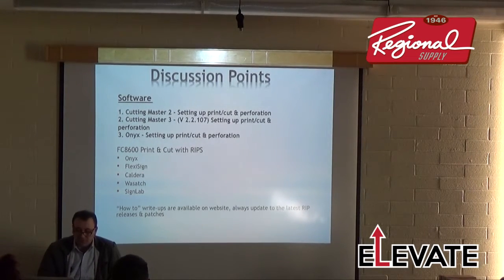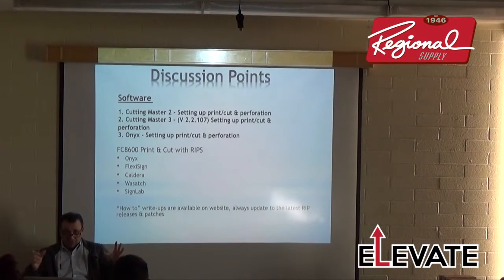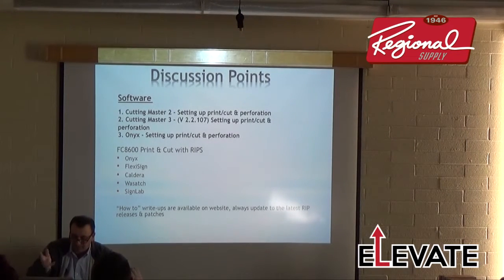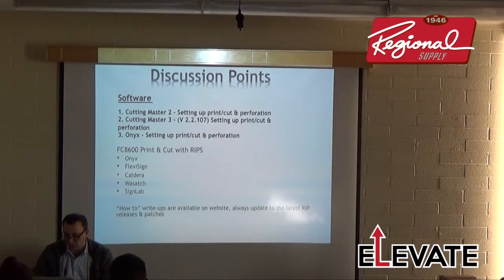Onyx — Aaron and Adam will talk about Onyx — we have print-and-cut support for Onyx, but they don't yet have the new registration mark system with marks on the inside. Graphtec develops products like Cutting Master, and then other software manufacturers — Onyx, Valvera, Wasatch, Flexi — develop their own drivers. We've worked closely with all those software manufacturers including Onyx, Flexi, Wasatch, and SignLab.